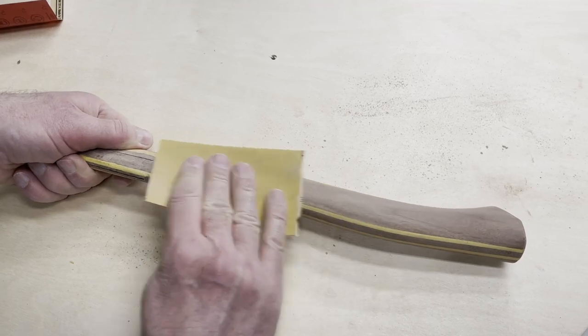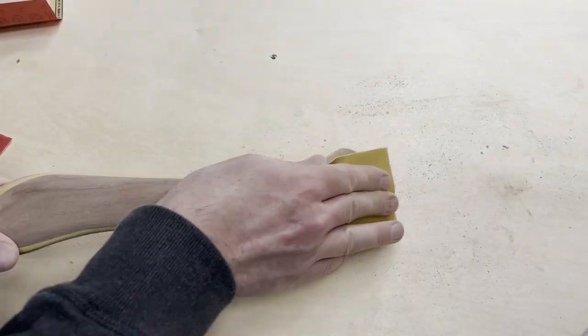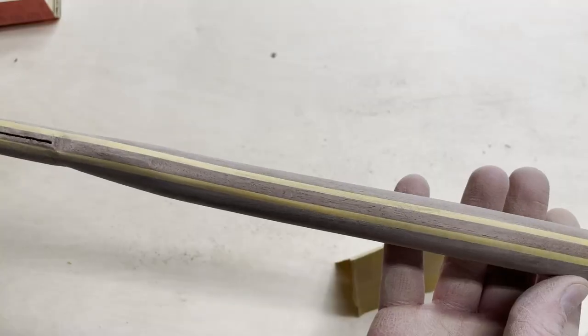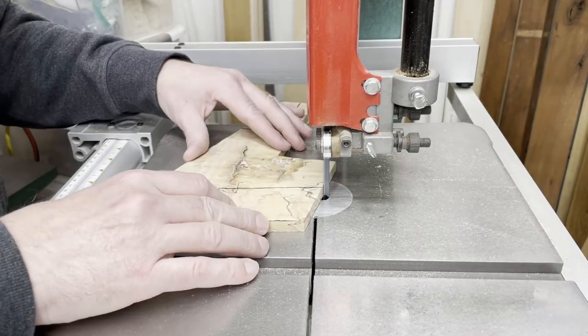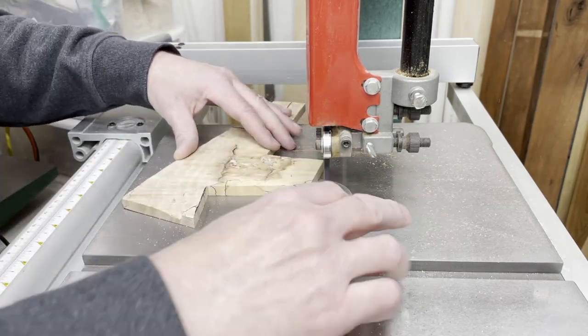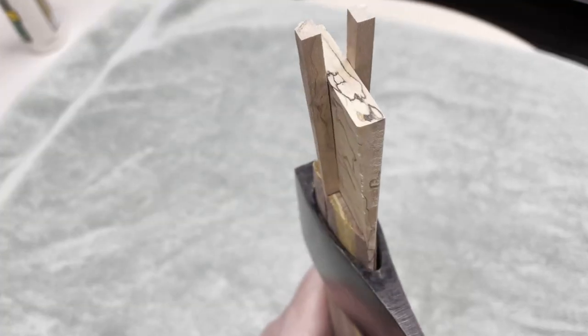Next it was time for everybody's favorite part — the sanding. The rasp I used left a fairly smooth finish so this really didn't take too long. A couple of the last pieces of wood I had to cut were the wedges for the head of the hatchet. These were cut from a piece of spalted maple from a tree I used to play in growing up.